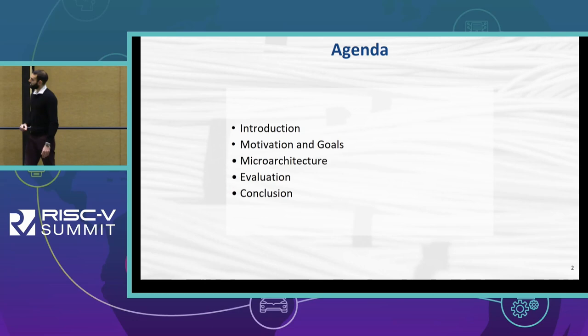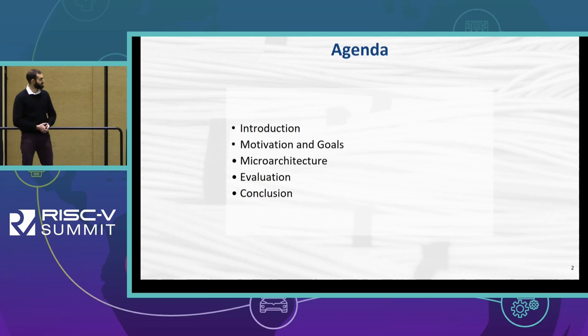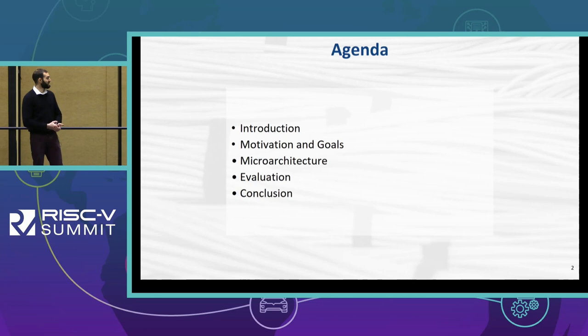This is the agenda of the presentation with a short list of the points I will touch. We start with a general introduction about our VPU. Then I will go through the motivation and goals that drove us to the implementation of it. There will be an overview of the microarchitecture before we enter the evaluation phase, and finally I will conclude my presentation.